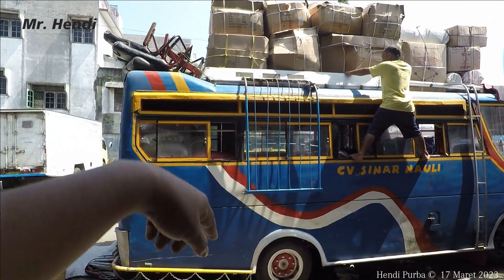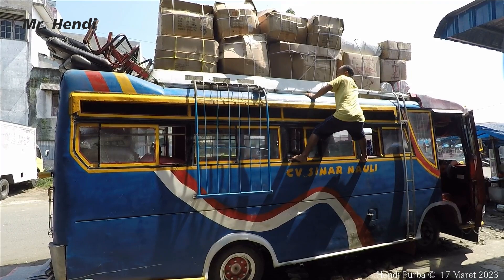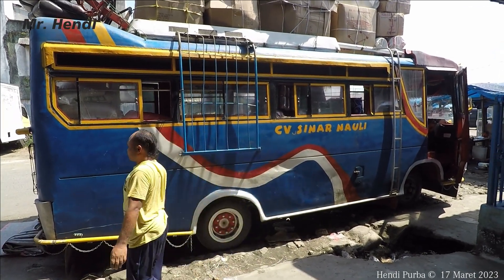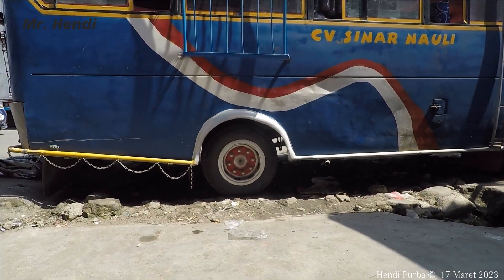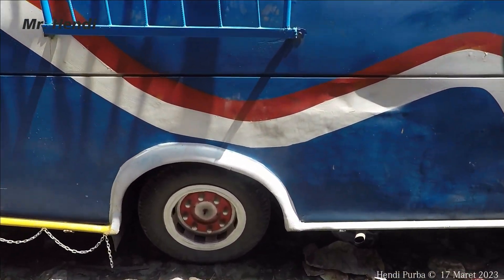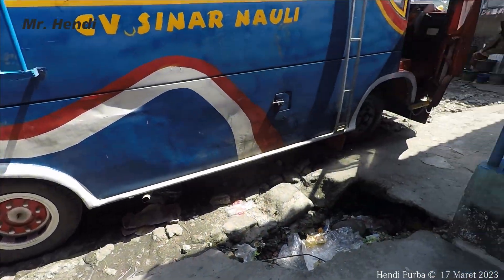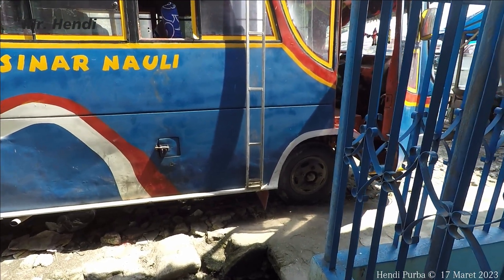Seperti ini tampilannya dari sebelah kanan ya. Ini sengaja ditaruh rak-raknya, biar pas menurunkan atau menaikkan barang dari sebelah kanan tidak mengenai bagian bodinya teman-teman. Kita lihat bannya ukuran 700, kecil sekali — ban ukuran 700 ring 16. Sangat kecil dan udah masak-masak juga. Ban depannya juga ukuran 700 teman-teman.